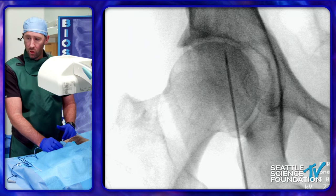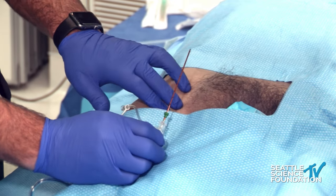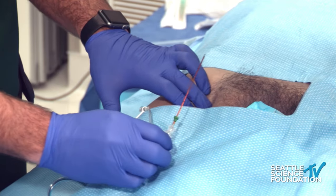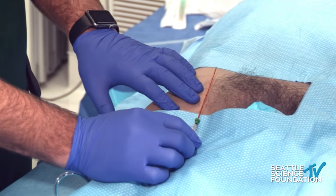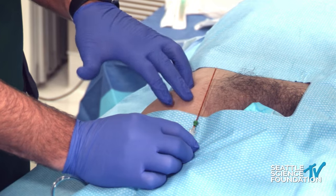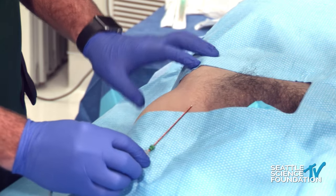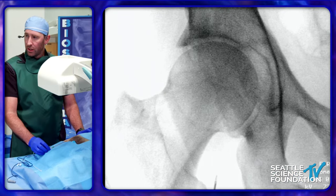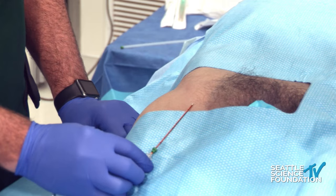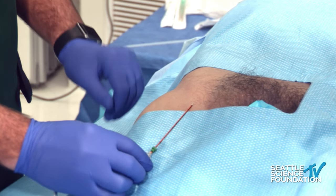There are a couple of ways to avoid the femoral vascular bundle. You can palpate the femoral artery, feel it, go about two centimeters lateral, and that's your entry point. You also have the option of using ultrasound to confirm where the artery and vein are and direct your needle under them. We know the femoral artery is about one to three centimeters below the surface depending on body habitus. Coming in a little lateral, palpating, and entering there — as you go a little bit deeper you are under the femoral artery and vein and avoiding it.